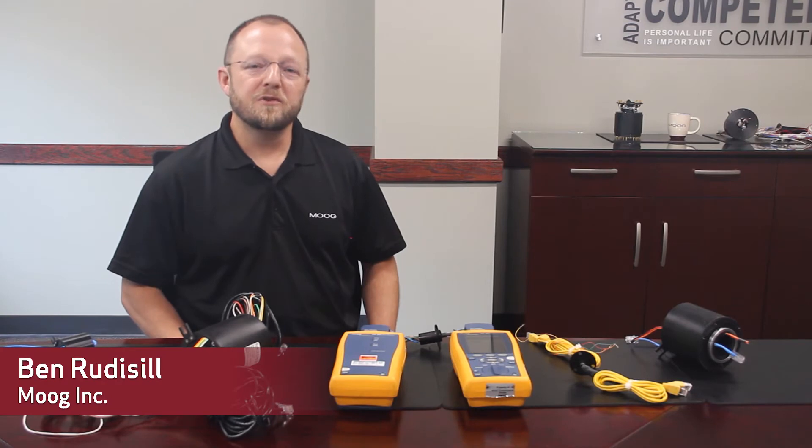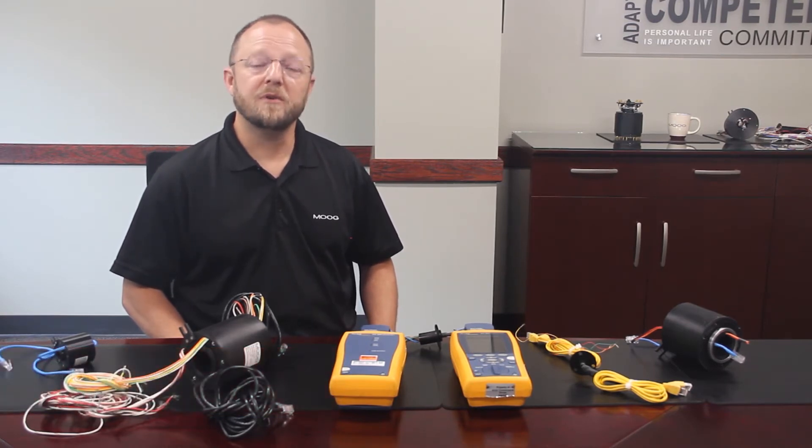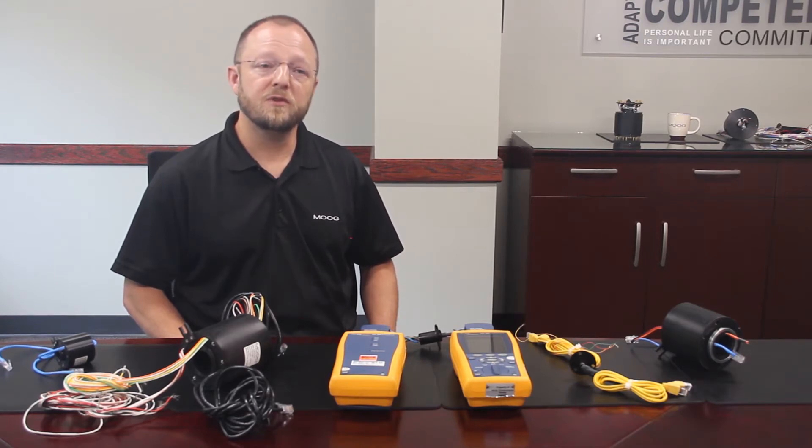Hello, I am Ben Werdissel, Business Development Manager for Moog's commercial slip rings. I'm here to introduce you to our Ethernet products, some of the features, and a few of the questions I regularly hear from customers.